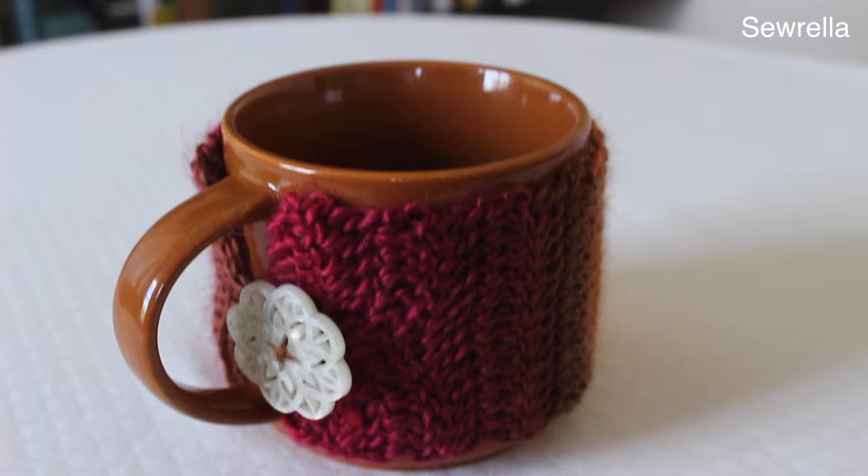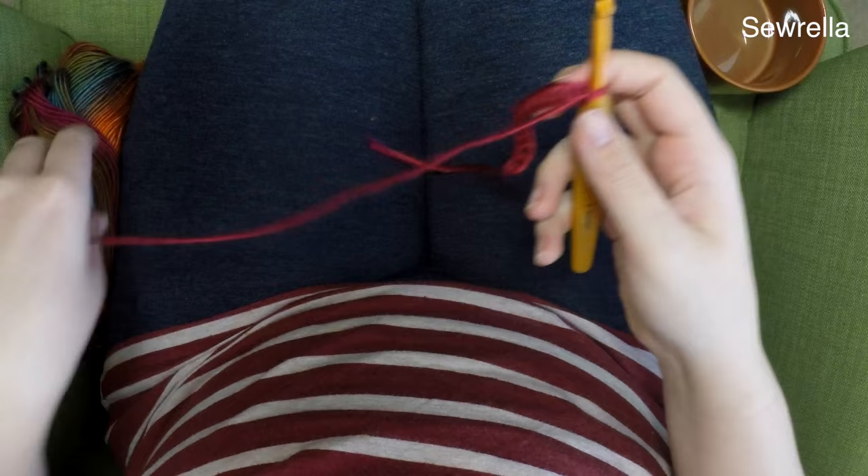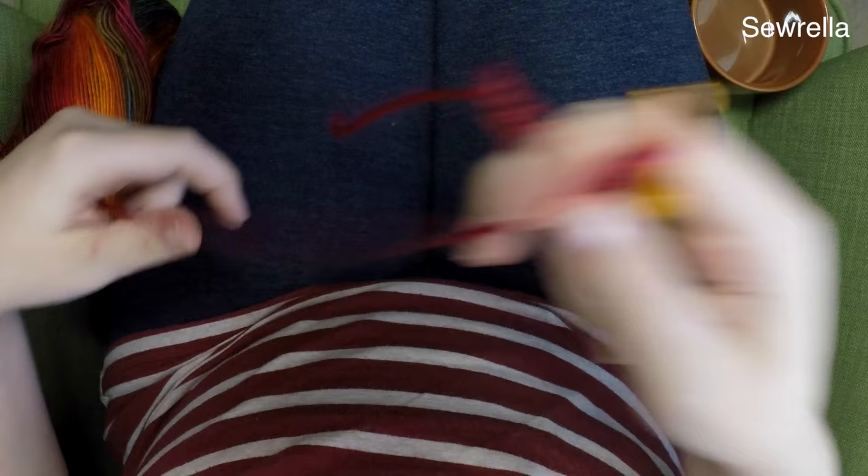So let's get started. You will need a mug — this is the one I'm using, it's kind of short and wider — but I'm going to go over how to use any mug. I'm also using Red Heart Unforgettable in Sunset, which is a worsted weight yarn. Any worsted weight will work, and then I'm using an I size hook.